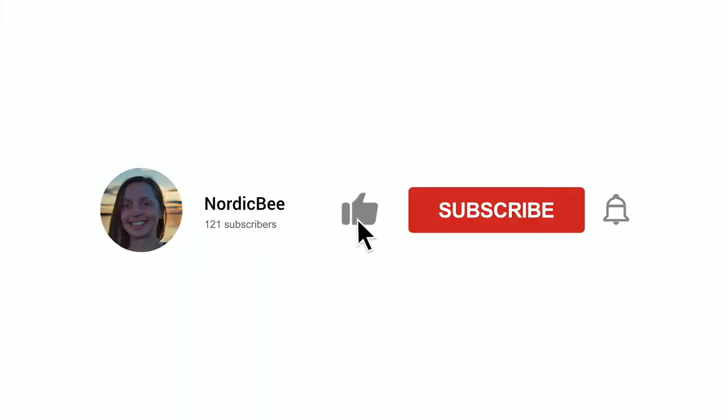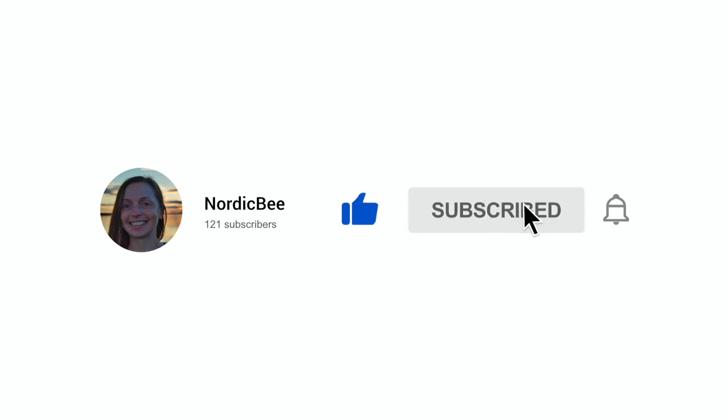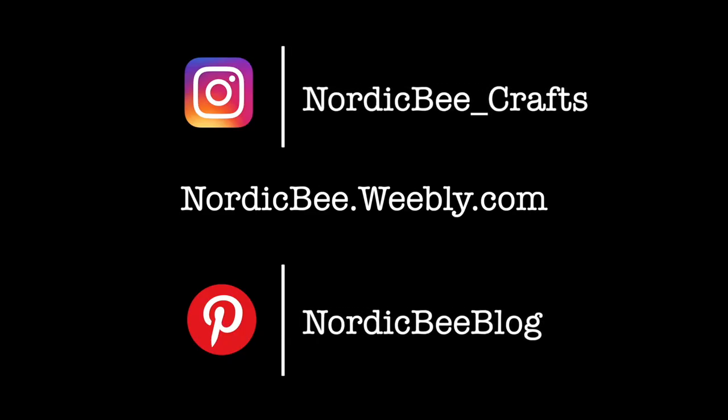So these are all the cards I have for you today. I hope you will try it yourself — it's super easy! If you like this video I would really appreciate if you gave it a thumbs up, and subscribe to my channel if you haven't done so already so you don't miss any of my future videos. You can follow me on Instagram and Pinterest, and hop over to my blog to see photos of the cards.